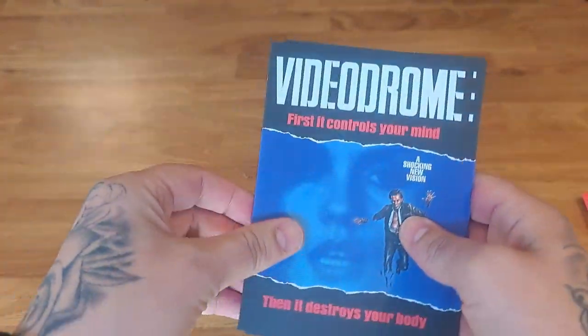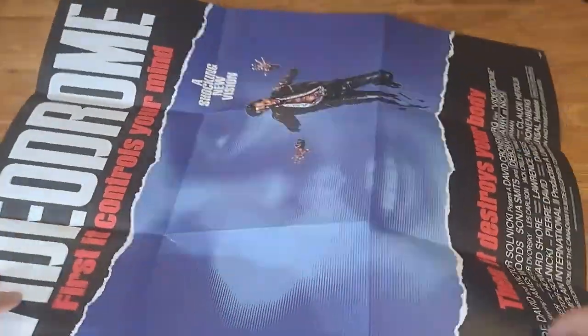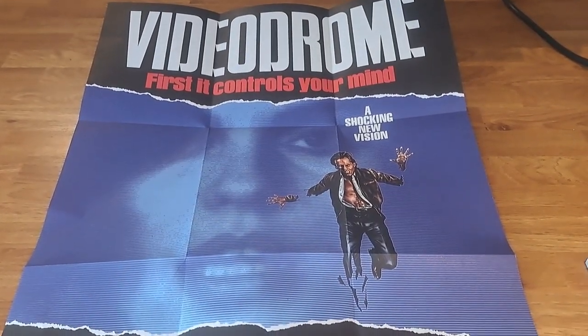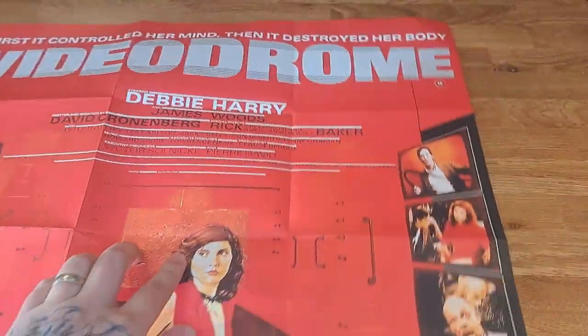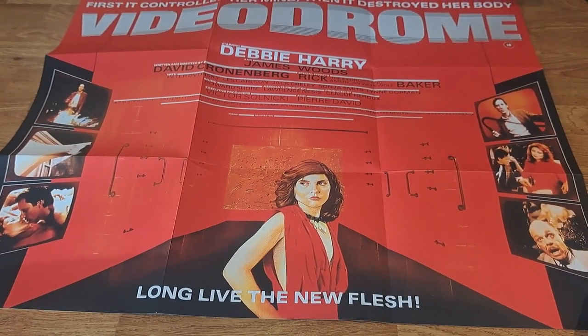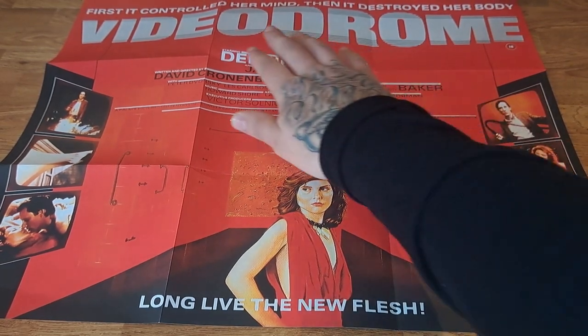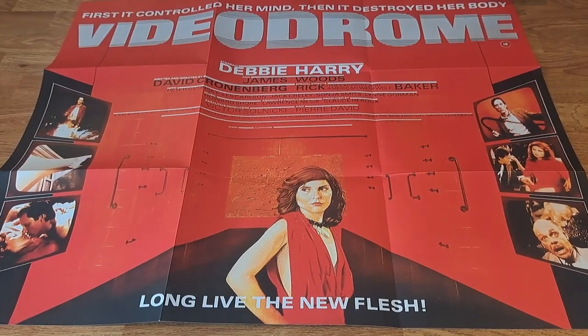Okay, we've got the poster — looks like it's double-sided, nice thick material. There's the new artwork, and if we flip it over we've got this one in landscape, which I always prefer on a poster. 'Long live the new flesh.' There's a cool poster with some screen grabs on the side: 'First it controlled her mind, then it destroyed her body.'